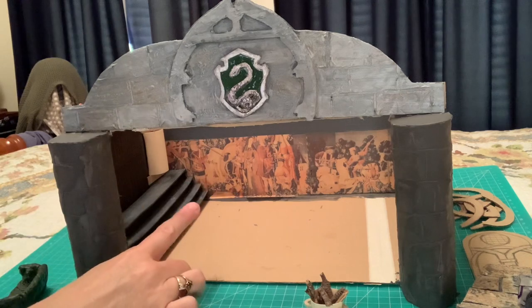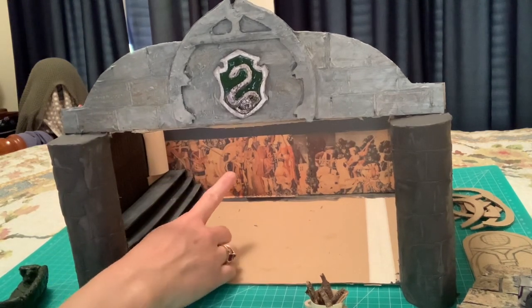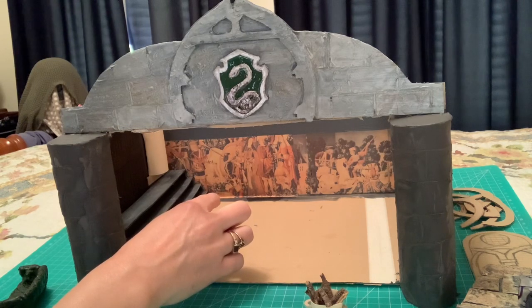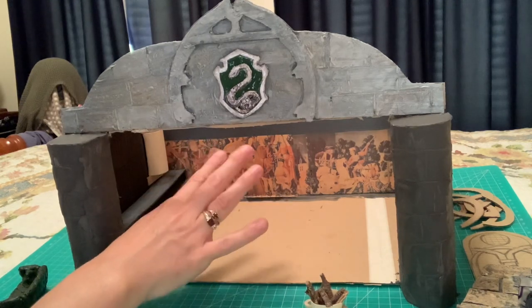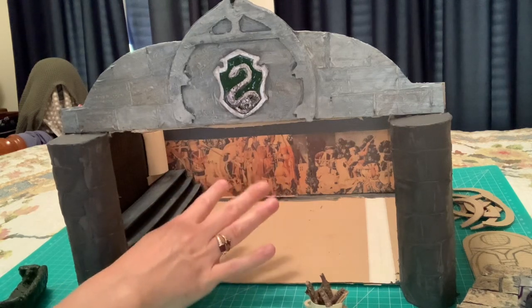If you can see inside the diorama at the back, I've added the tapestry wallpaper. In the movie it was actually a tapestry hanging down, if I remember rightly. But of course I don't have a tapestry, so I just printed off pictures of the tapestry and made it into a wallpaper.